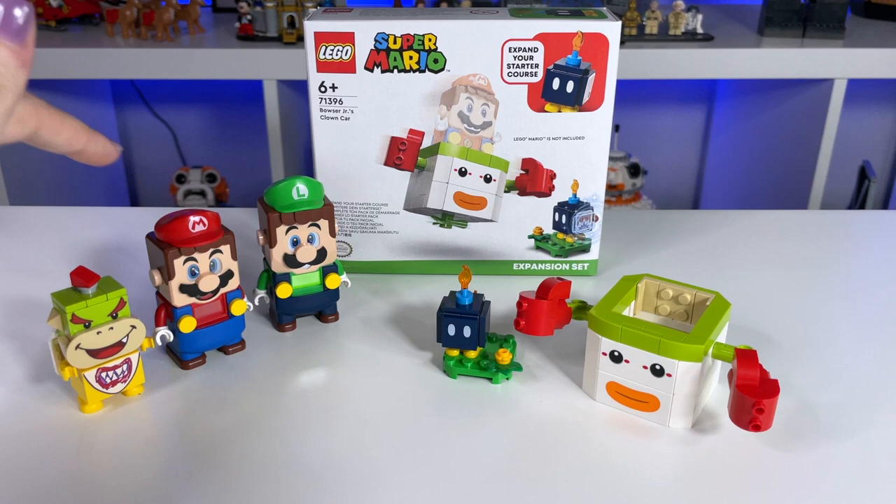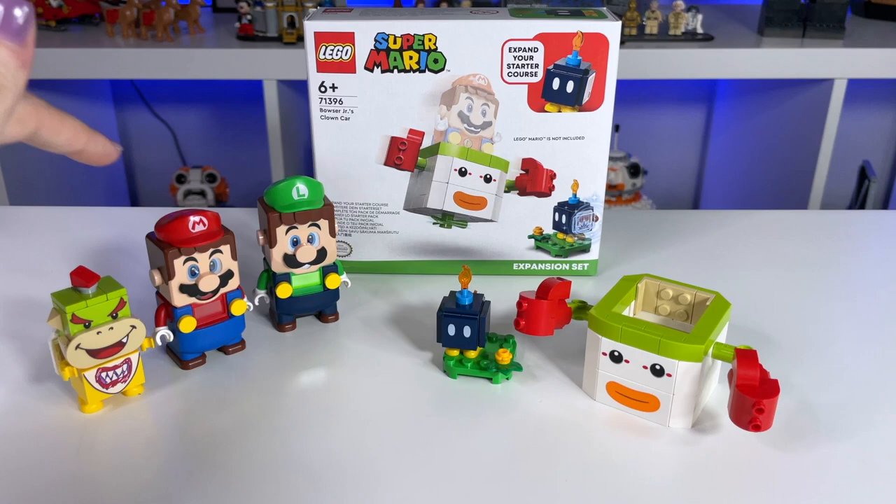Once again, Luigi, Mario, and Bowser Jr. are not included — I just brought them in to show you how the set interacts with them. Anyways, let me know all of your thoughts down in the comments below. And if you're into LEGO Super Mario, don't forget to hit that subscribe button as well. Thank you all so much for watching, and I'll see you next time!